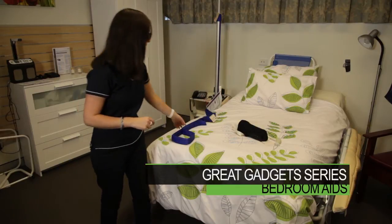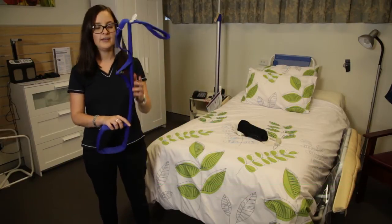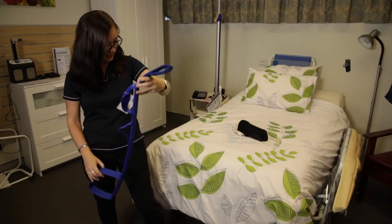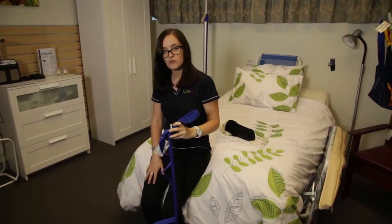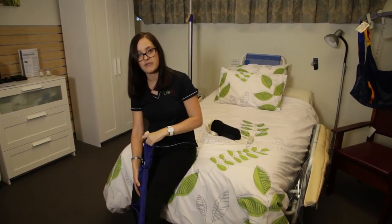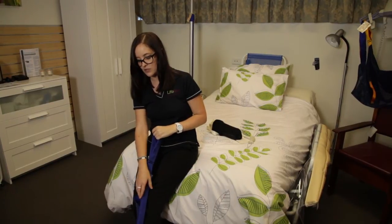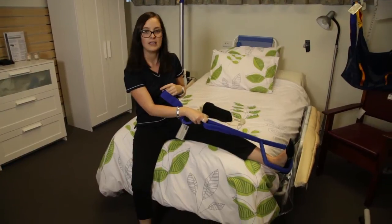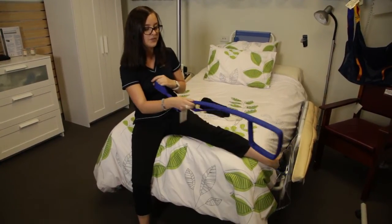The first one I'd like to show you is a little peculiar looking, but it is a leg lifter. The idea behind this one is that if you were having some trouble getting your legs into bed, you could use some of your upper body strength to help. With this one I've just hooked my foot and I'm going to use my arms to help my leg get into bed. It's a really clever one.